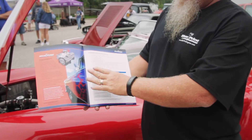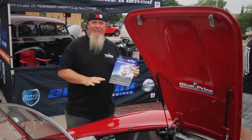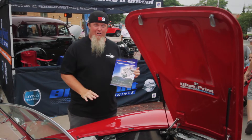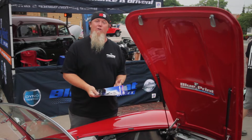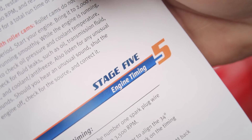If you order a fully dressed Blueprint engine, it's going to come with the carburetor and the distributor already installed and the initial timing set. So if you don't want to go through any of this, just order your engine that way. However, if you order yours as a short block or a long block, you're going to need to install your distributor.